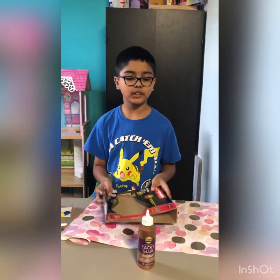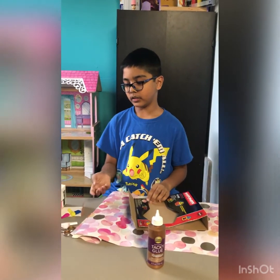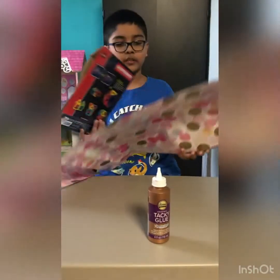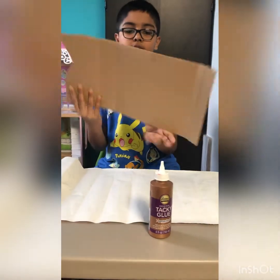Now it's time for the decorations. You can use a gifting wrap or you can use any decoration you like. Let's start by flipping the gifting wrap right here and then taking the box and putting it like this.